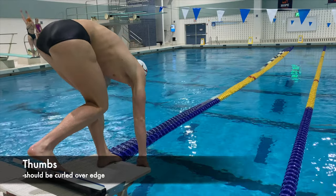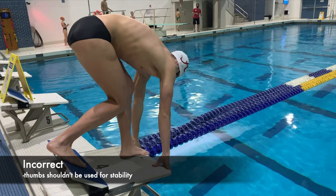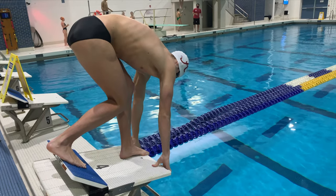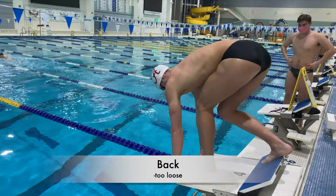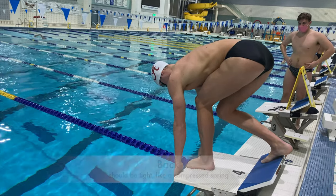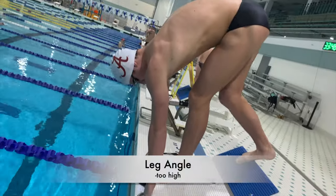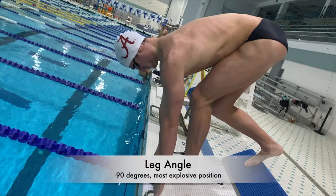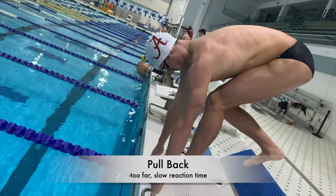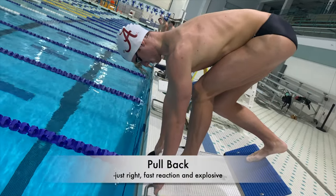The starting position is very important to having a good start. Your thumbs should be curled over the edge so they can pull you forward, but they should not be used for stability, which a lot of young swimmers do. Your back should be tight like a compressed spring ready to explode — if it's too loose you'll lose time tightening up on the block. You'll get most of your power from the back leg, and it should be at exactly 90 degrees where it has the most power. Dressel can get such a fast reaction time because instead of being behind the block, his shoulders are slightly in front of it.